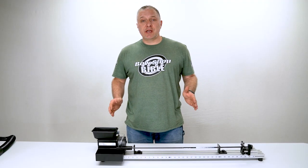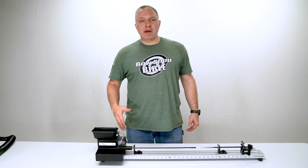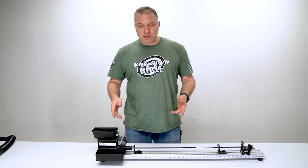Hey guys, Cory from the Bow Shop Bible Development team. In this video we're going to do a product spotlight of the Revolution Arrow Saw by Last Chance Archery. If you're going to build your own arrows, you're going to need an arrow saw, and why not get the best one on the market.